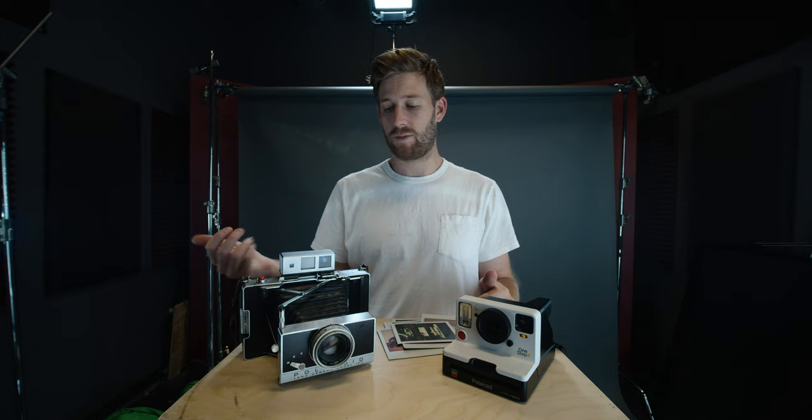This saga will continue, so make sure to subscribe. If you guys have shot on the One Step 2, the Instax Wide, one of these 600 cameras, or maybe an SX-70, let me know what you think about the cameras and what you like best. If anyone has advice on what to do about the land camera and the instant film being jammed inside, please let me know — I don't want to keep wasting film. I know it's a good camera; maybe I do need to take it to the local film store and get it worked on. For now, I'm going to keep shooting on the One Step 2 and this SX-70, because so far this is actually my favorite picture I've taken for this video. Yay for local camera stores — support your local camera store.